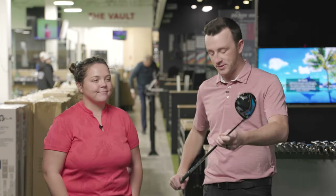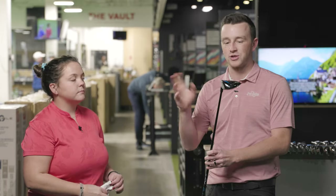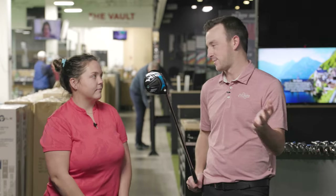Today they'll have Taylor hit shots with the Mitsubishi Kylie 70-gram stiff fairway wood shaft in the three wood. The loft has been adjusted up to fit her game. The advantages of having an adjustable hosel have been well discussed. Taylor says she's ready to see what the club does.